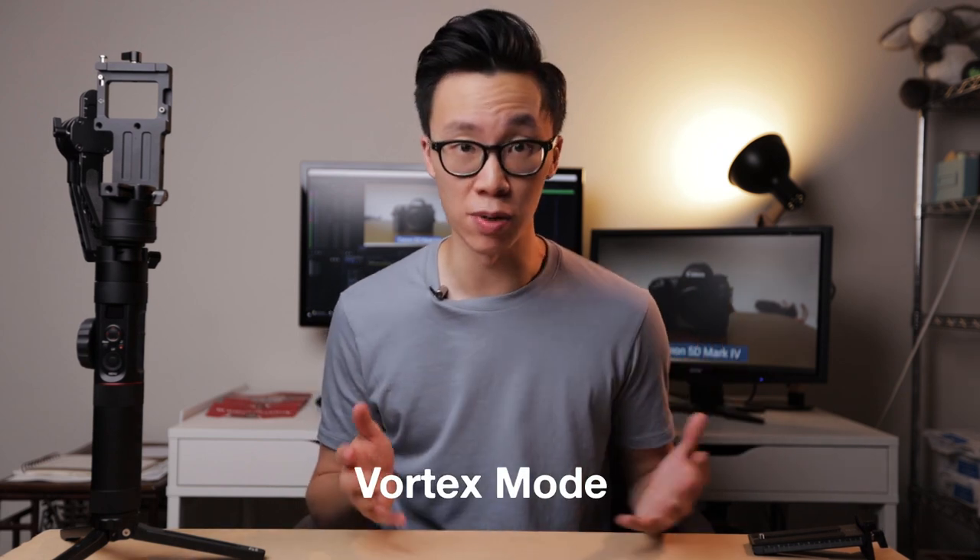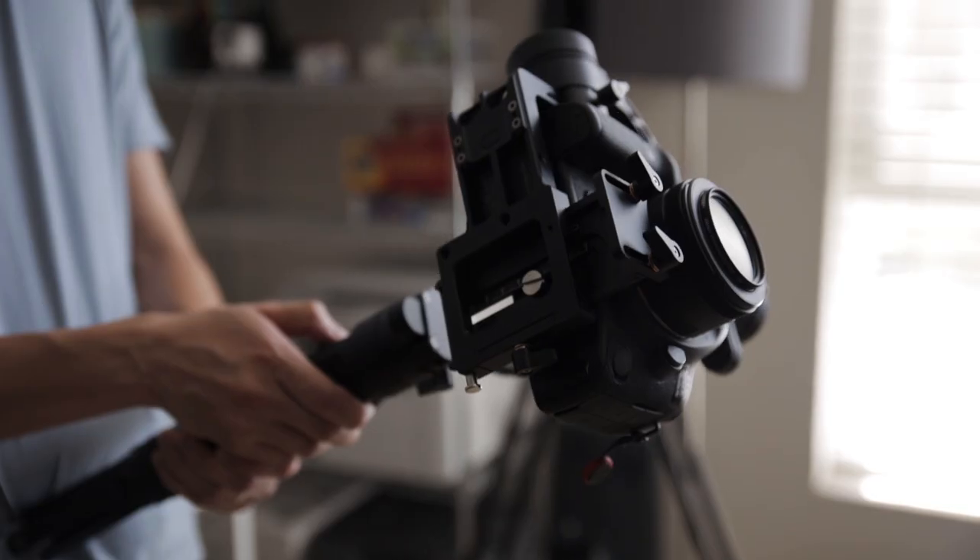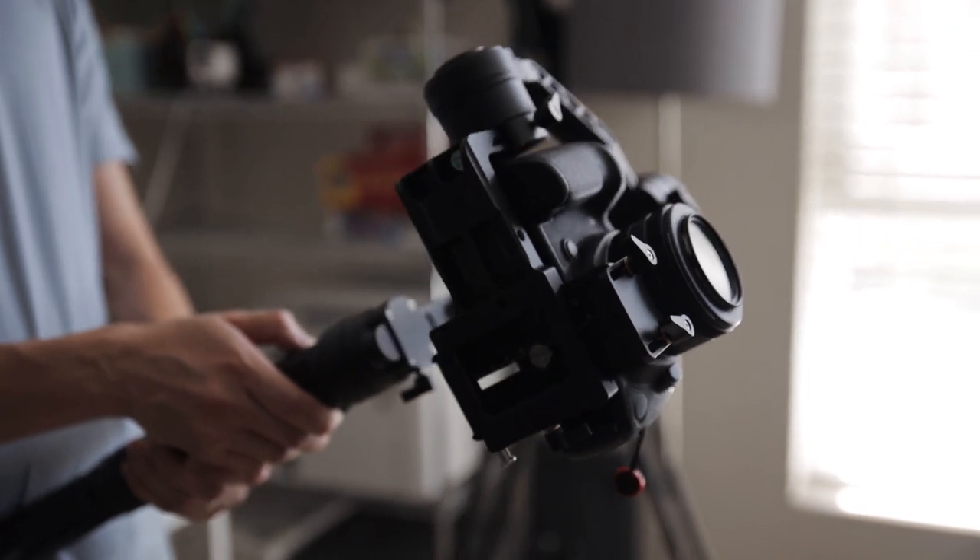Next we have the Vortex mode. This mode is already introduced in the Crane 3 and a bunch of other gimbals that have a different name for it — they all mean and do the same thing, which is rotating the camera 360 degrees on a single axis. Before 1.76, this wasn't even an option in the shooting modes. You only had Pan Follow, Follow, Lock, and POV mode. But now after 1.76, you can switch to Vortex mode and begin shooting barrel rolls and spinning shots just like the Crane 3 and other gimbals. Although I probably won't be using this mode very often, it's nice to see that Zhiyun is keeping Crane 2 users up to date and competitive with the other gimbals.